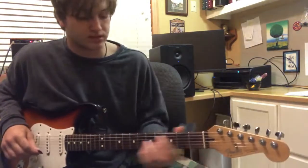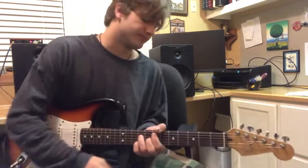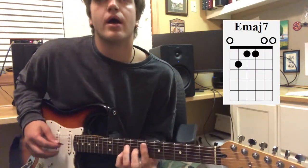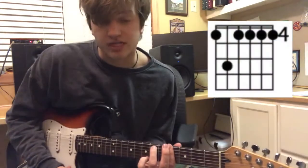So that's the verse. I kinda whammy on some of the pauses — I can't do it right now, I don't know where my whammy bar is. But you can do that if you want. Chorus: E major 7, E flat minor 7, G sharp minor 7.